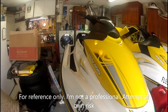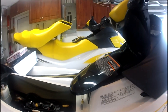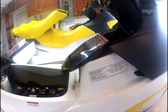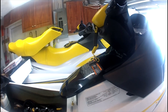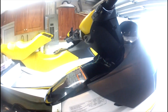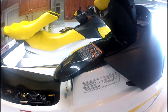My 2006 Sea-Doo GTI 130 had an issue with error code P1656. When I looked it up it said 'short to ground.' When I put the key on it's supposed to do short little beeps, but it was giving a really loud beep and then the P1656 came up in the display. So I was searching around all the forums and reading a lot online.